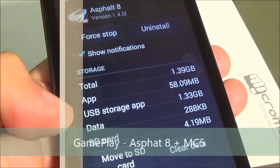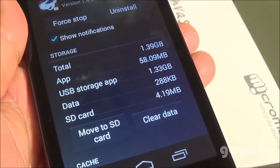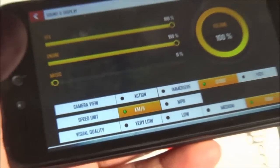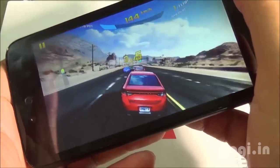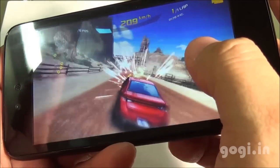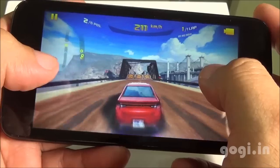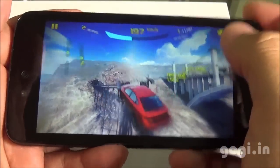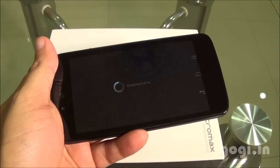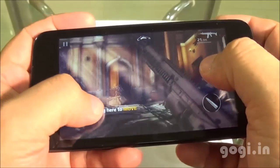I have installed Asphalt 8 — the data files got stored on the external SD card, with an option to move to SD card. I have set it to the highest visual quality and the gameplay is smooth. Next, I tested Modern Combat 5, which also played really well — it is smooth and playable.